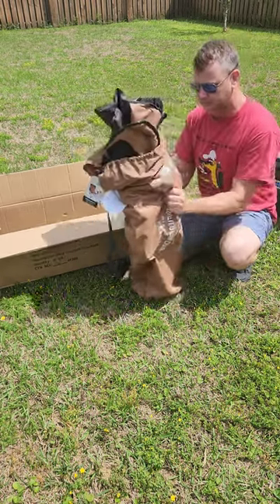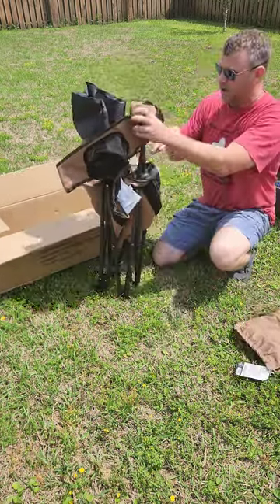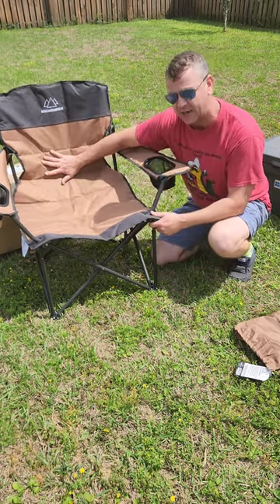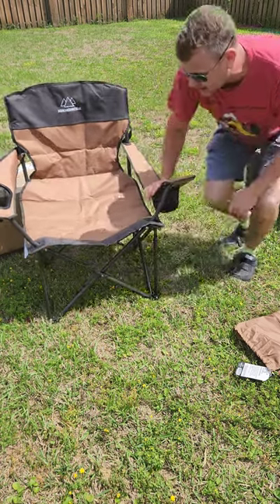This thing is built sturdy — 350 pounds durability, it's powder coated, it's got a 14 inch seat, it's woven canvas with a padded back so it's a little bit more comfortable, and it's going to withstand the outside a lot better than some of those Walmart chairs.